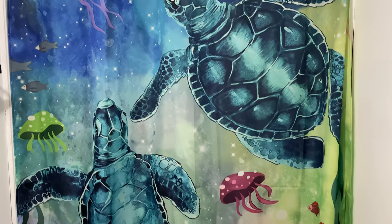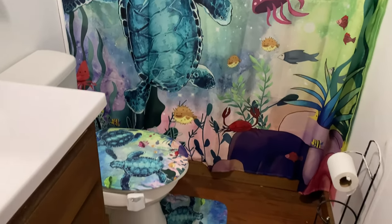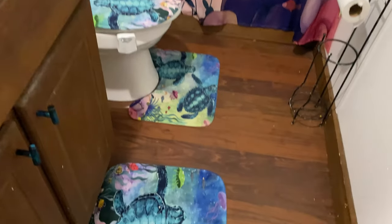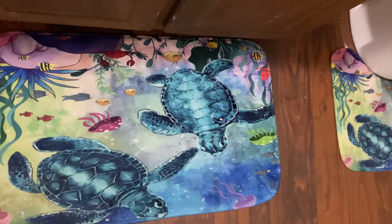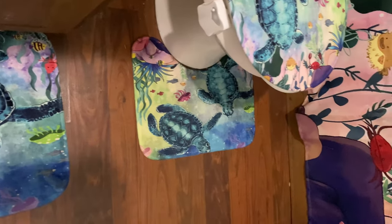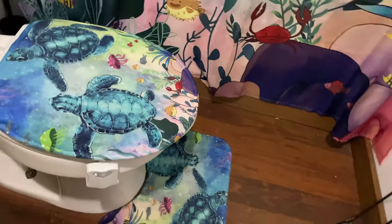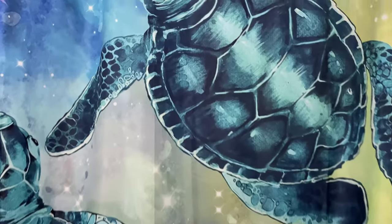The next items are for the girls' bathroom — they wanted to go with an ocean theme. I let them pick this one out. I'm guessing this is a toilet cover, and this is the bath mat. It's pretty big, and on the back it's non-slip material. Can't wait to see how that looks in there.